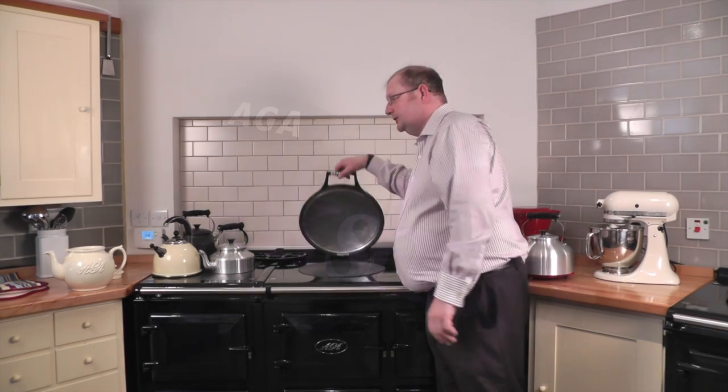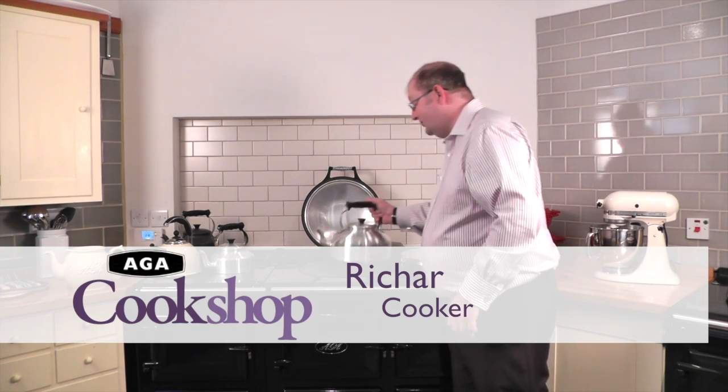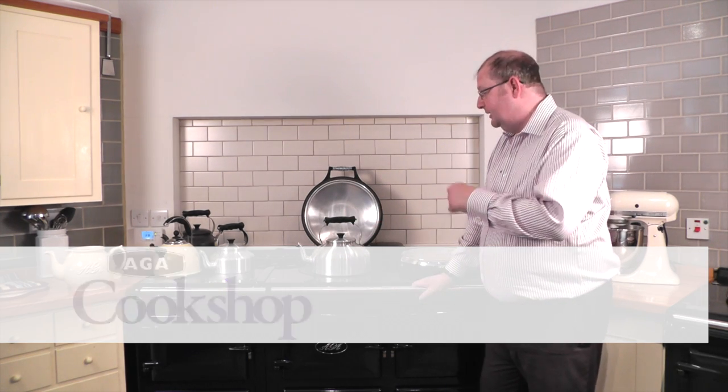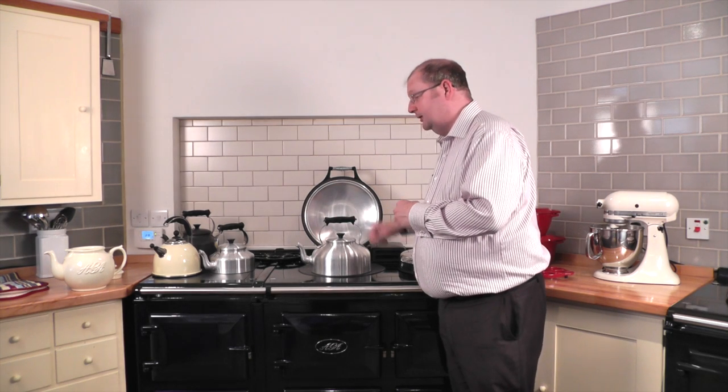Every Aga deserves a good Aga kettle, and it's the Aga-approved ones which we recommend. They're the only kettles made expressly to specification to harness to best effect the heat of the hot plates found in an Aga range cooker. You don't get an Aga-approved kettle simply because it has an Aga logo on it.